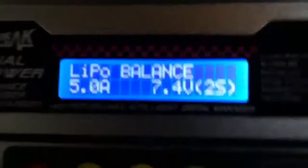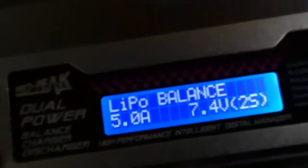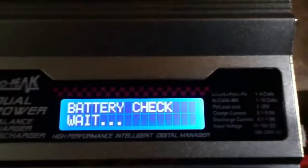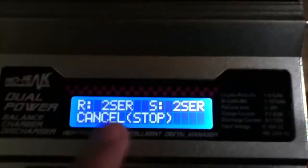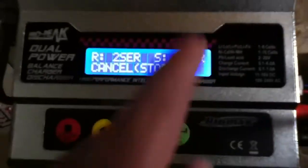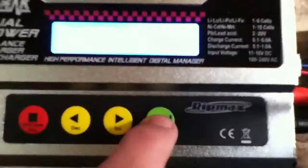Once you recheck your settings — I have 5,000 milliamps, so 5.0 amps, 2 cell, 7.4 volts — you click and hold the start button. It does a battery check, and it should confirm 2 cell. You hit enter and then it'll start to charge.